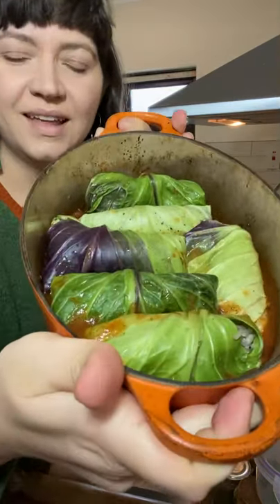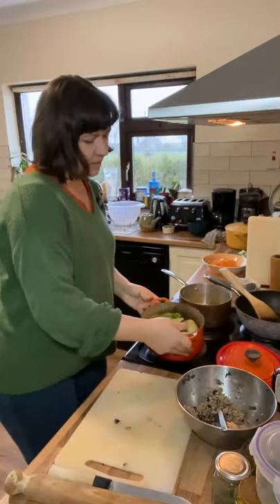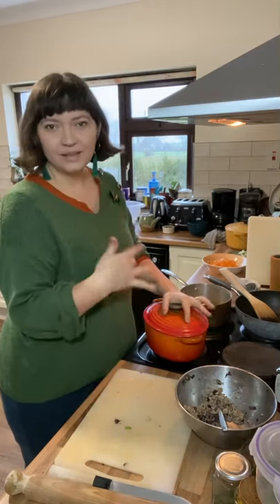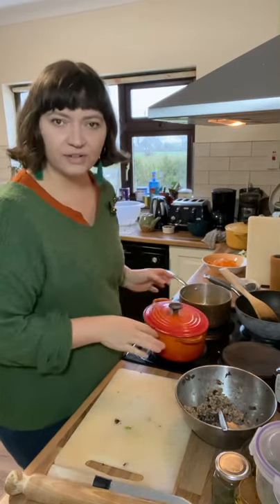Here they all are, nice and snug in the sauce. I'm going to pop the lid on and put them in the oven to steam-roast until the cabbage is nice and soft and the sauce is really bubbling. It doesn't take too long — maybe about half an hour.